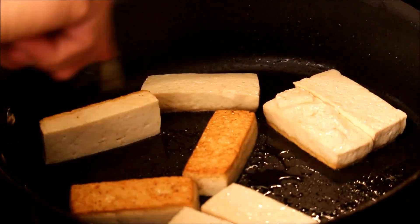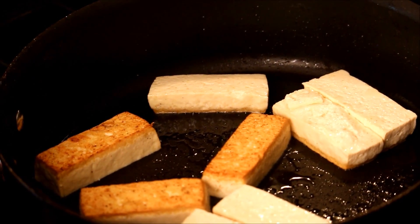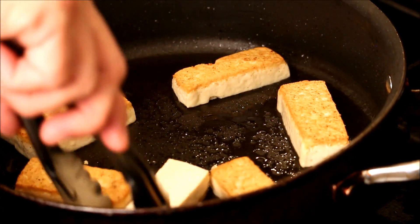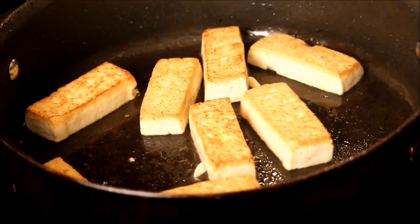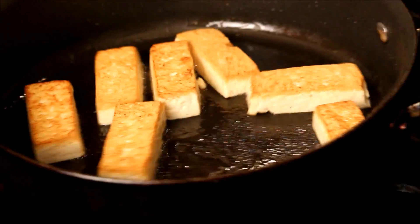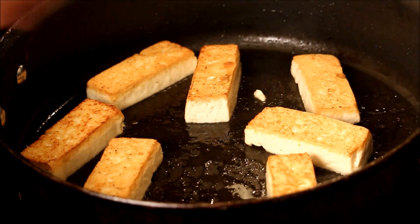Let's give them a quick flip. Make sure you're using firm tofu. There we go. On this side, I'm going to pan-fry about six to seven minutes until golden brown. You see there's that brown crispiness — that's delicious.